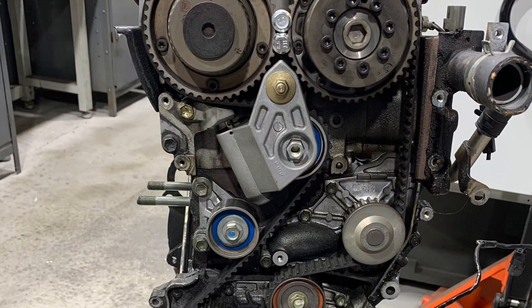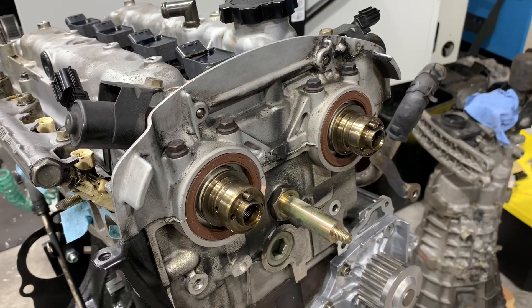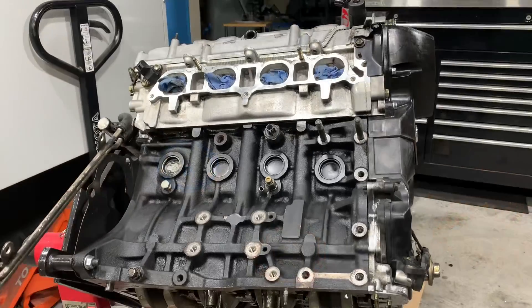Next, I pull the timing cover off and inspect the timing belt, the bearings, the tensioner, the front main seal — all the stuff on the front of the engine. In this case, I'm going to replace the cam seals, the front main seal, the water pump, and all the bearings I can get my hands on, before assembling it again with a new timing belt.